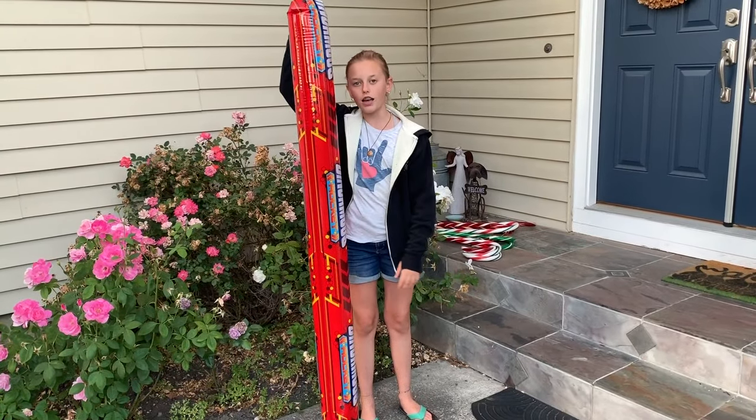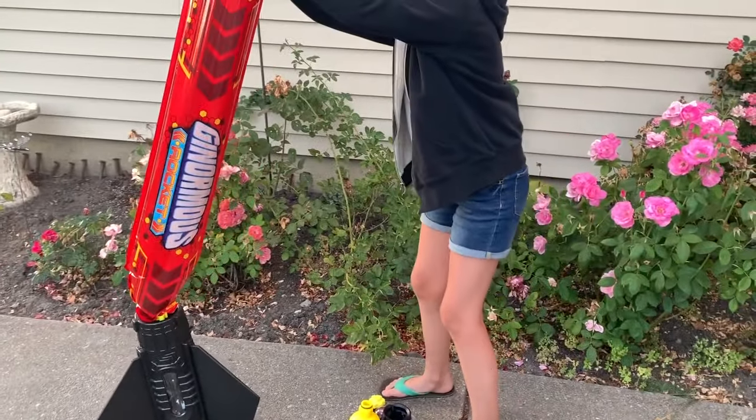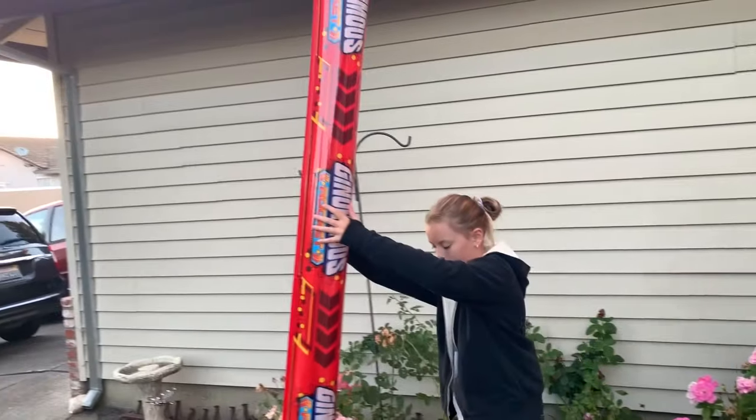Grace, how tall are you? Five foot. So that puts it at five foot, and then we have the base, so we're going to get over seven feet. We're going to put a ring on it first before we put it on — so it's going to get up there.